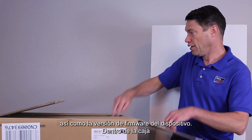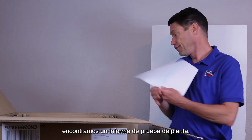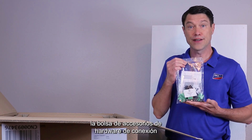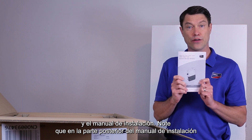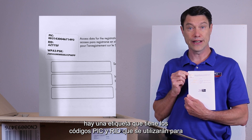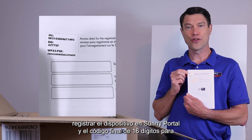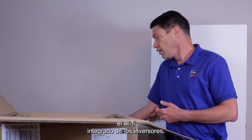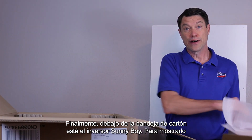Inside the box we find a production test report, the accessories bag for connection hardware, and the installation manual. Please note that on the back of the installation manual there is a sticker that has the PIC and RID codes that will be used to register the device on Sunny Portal, as well as the final 16-digit code for the inverter's self-hosted Wi-Fi. Finally, beneath the cardboard tray is the Sunnyboy inverter itself.